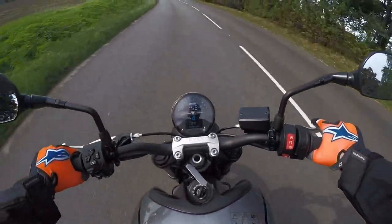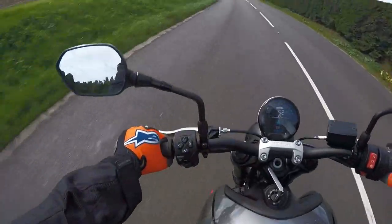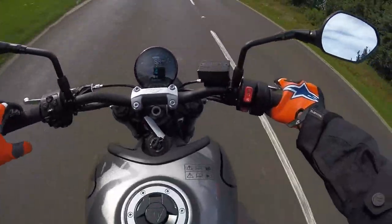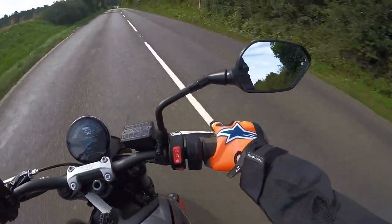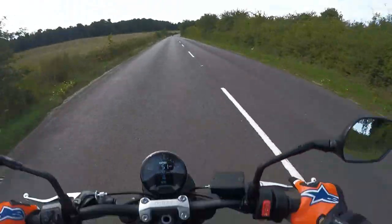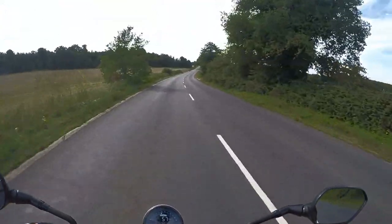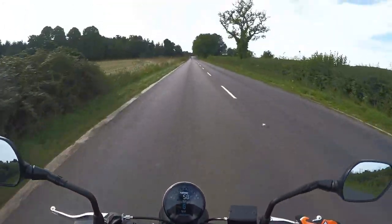I've got the bike for 40 minutes. Let's have a look around it then. Base model, I've got it in Normal mode. It's only got Normal or Rain mode, there's no quick shifter. As you can see there, cable clutch - adjustable on the brake lever but not on the clutch lever. Very basic. Very short wheelbase, very compact little bike.